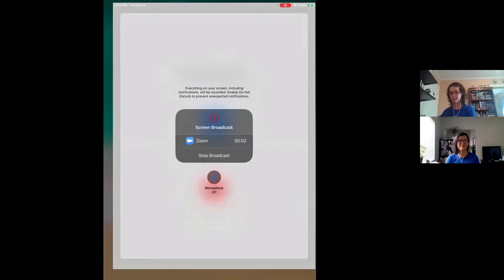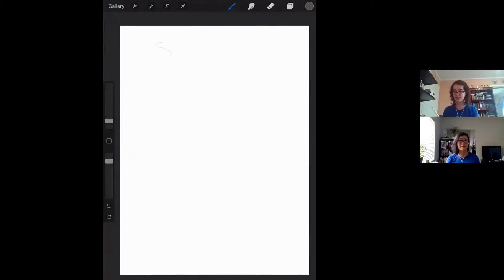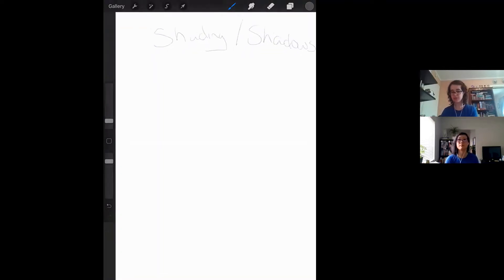I'm going to go ahead and share my screen. Shading. Shadows. I have a pencil tool selected right now because I think that might work a little better for shading, because there are kind of two and a half directions you can go with — either the realistic version, in which being able to gradate helps a lot, or you have the exaggerated version and the extremely minimal version.